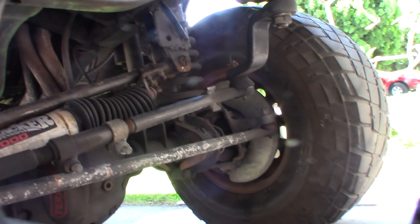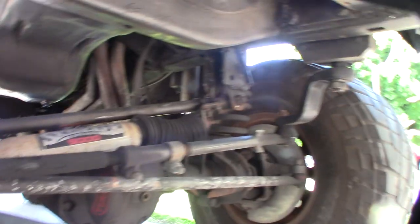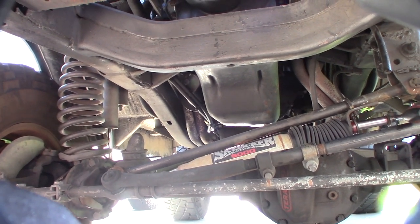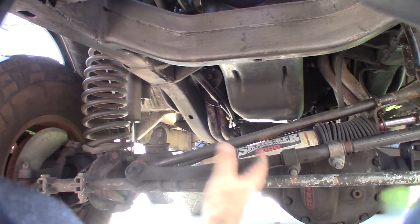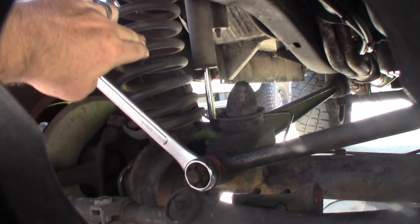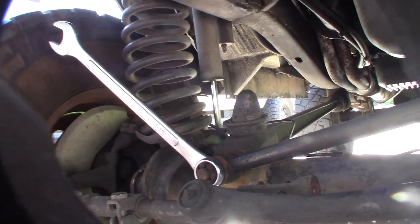It might not even be possible to mount the steering stabilizer the same way because the new track bar is a lot thicker and curved — I may have to make a new bracket, maybe CNC or mill something. Suspension components are a headache — everything's super torqued down and heavy duty. I've had this Bronco for probably 25 years, working on it every year. I'm also thinking about getting some Energy Suspension bump stops and maybe making a spacer on my lathe.